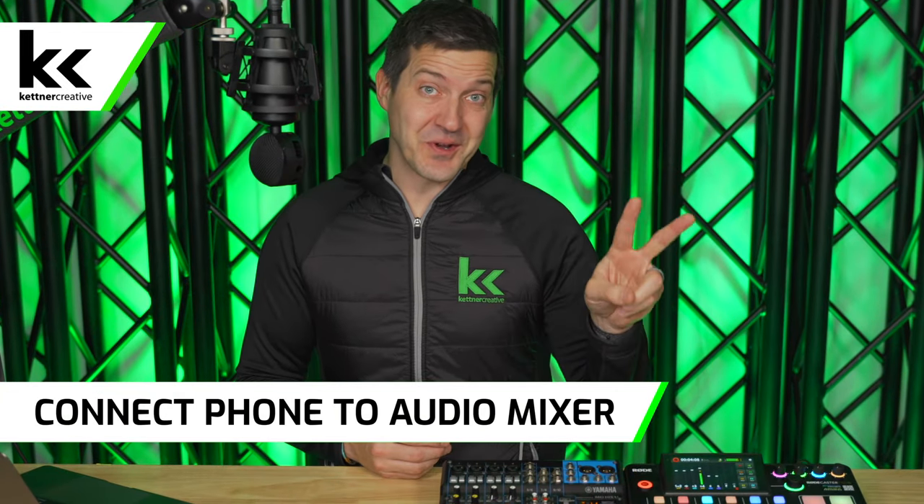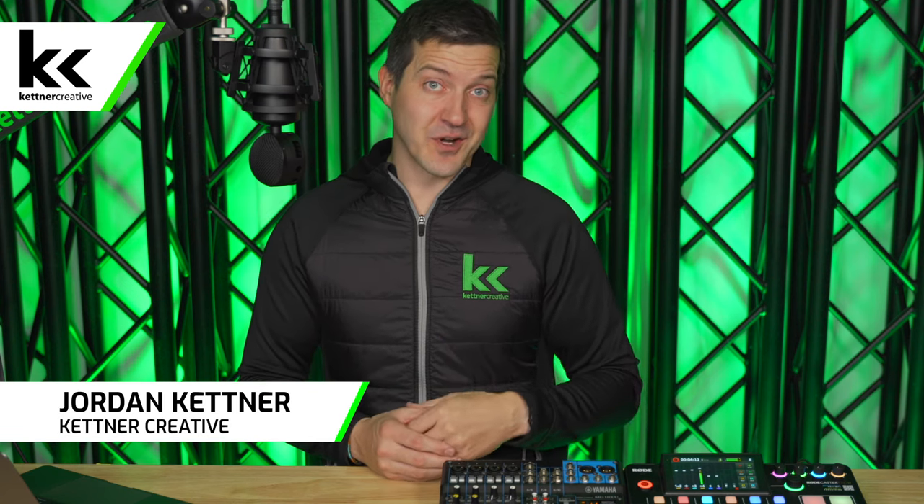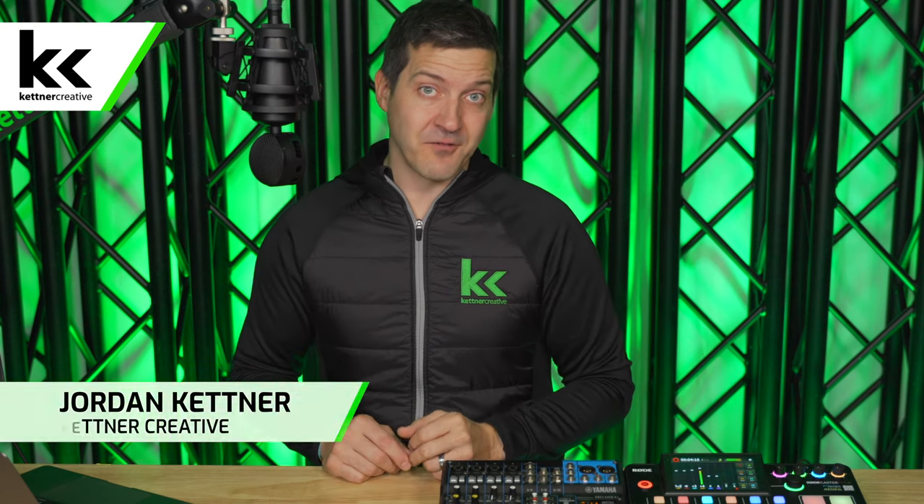In this video we're going to show you two different ways to connect your phone to an audio mixer, and four different ways to connect your audio mixer back to your phone. So it does not matter which way you need it, this video will work for you. Whether you're using a digital or analog audio mixer, an iPhone or an Android, all the tips and tricks we're going to show you will work for you.